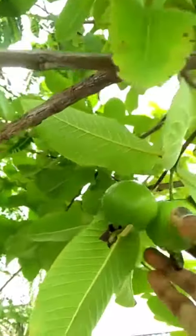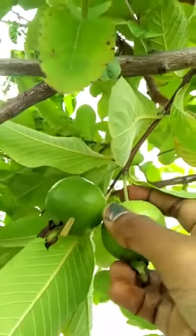I am going to show you a picture. This is a very ripe plant.